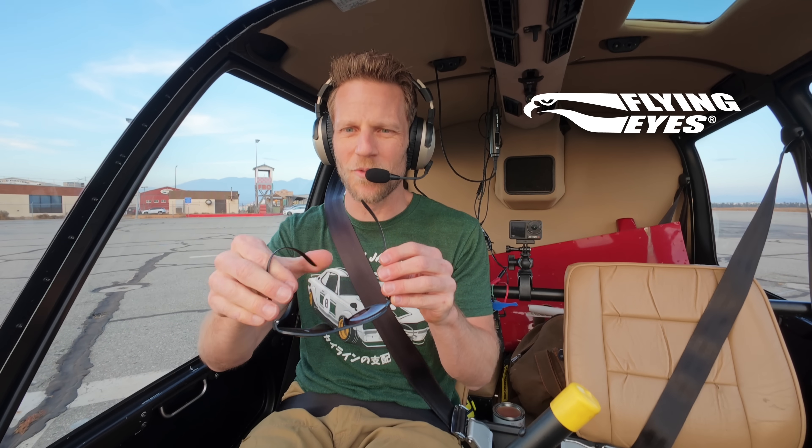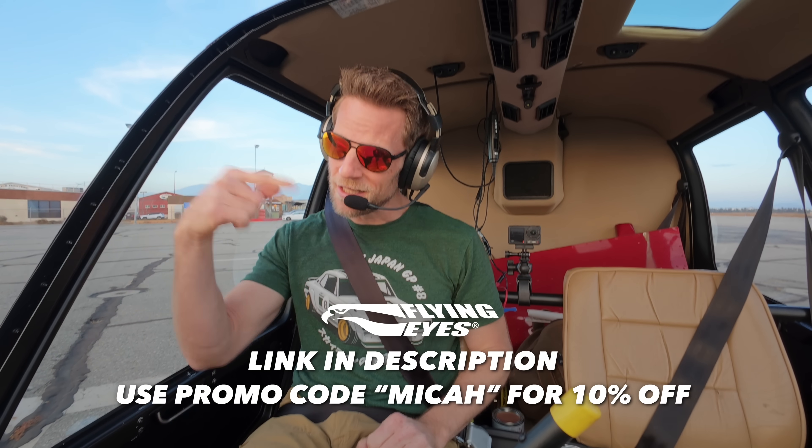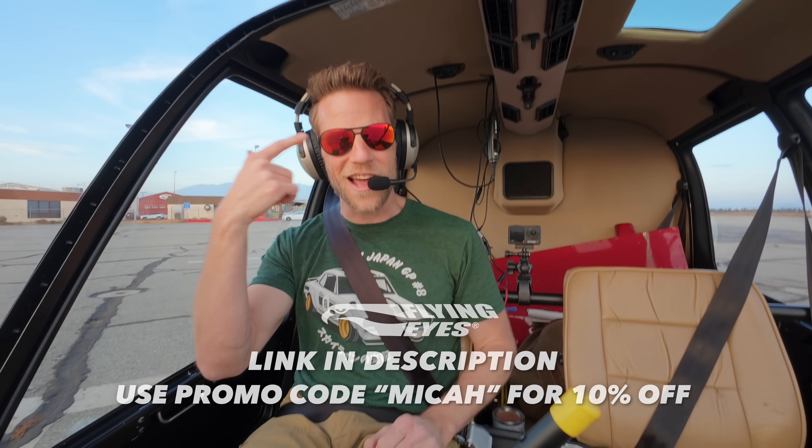While the helicopter's warming up, let me quickly say a couple of words about today's sponsor, Flying Eyes sunglasses — very applicable for pilots. They make sunglasses and eyewear out of a patented material called Verzilomide that makes one-millimeter-thin temples possible, meaning they slide very comfortably and easily under a headset or a helmet. Click the link in the description below and use the promo code MICA to save 10% on Flying Eyes.